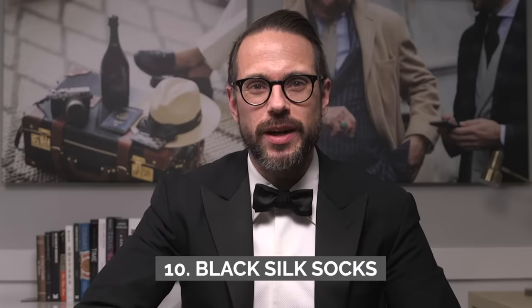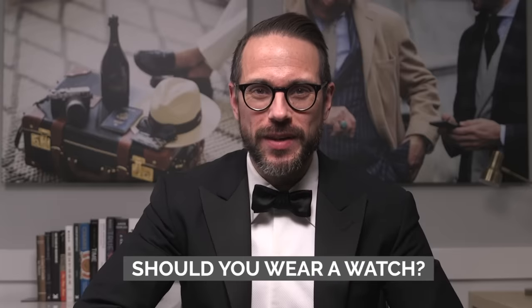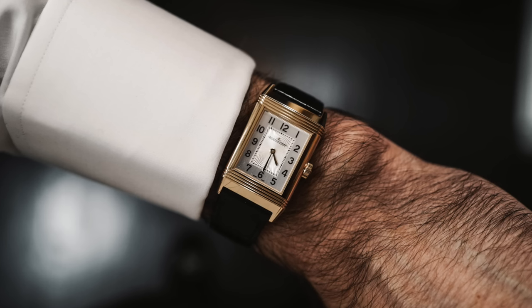Finally, number ten: sock choice. If you really want to do black tie right, you have to wear black silk socks. It's a minor detail, but if you pay attention to it, it speaks volumes about you. Bonus topic: a watch. Should you wear a watch with black tie? It's a bit contentious, but although I'm more or less a strict rule follower when it comes to black tie dress code, a watch is something I think is completely acceptable to wear — not any watch though. It should be time only, on a black leather strap, matching any other metals you're wearing.